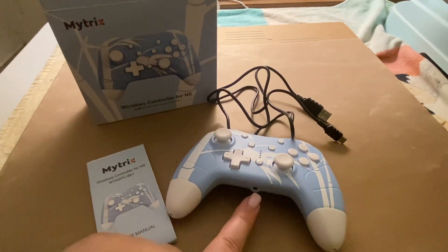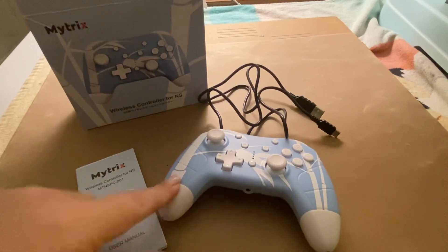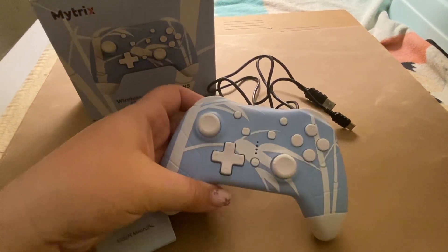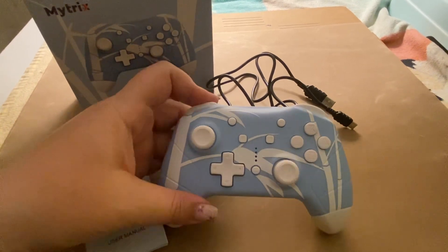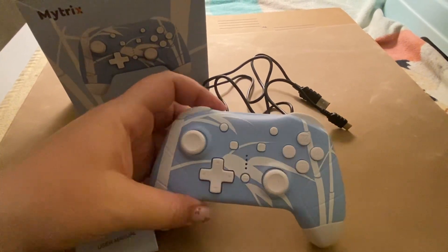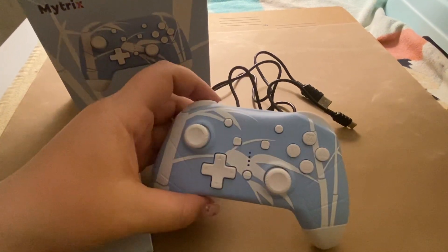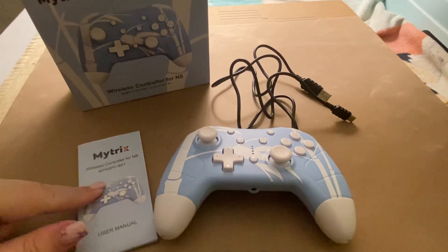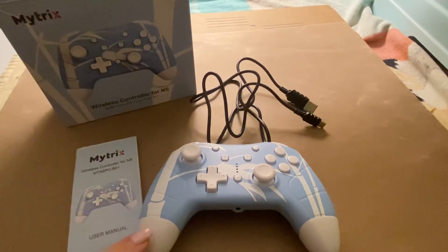It does have a port for headphones, vibration, and auto-fire turbo. It does vibrate when you're playing so you can feel when certain things are happening in the game. It also comes with an instruction manual and a cord to charge it.